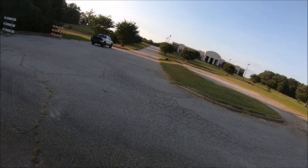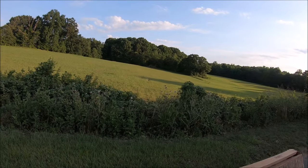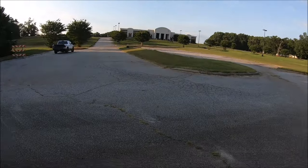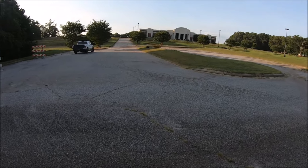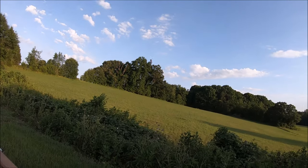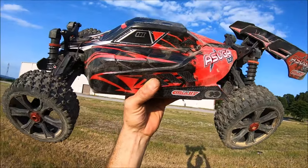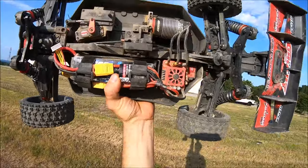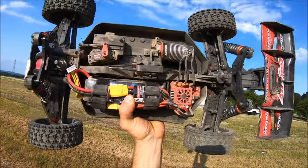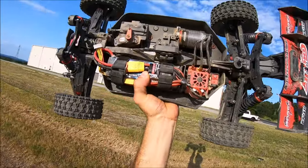Time for a field launch. Up she goes. Hot damn, now I've got to go get it. On her feet. All right, time to give this Team Corally Asuga XLR a rip. This thing is so much fun — completely bone stock, nothing upgraded on it, still haven't broken anything. Knock on wood. Stock electronics, everything's stock except for a 16-tooth pinion. Shocks are stock, stock fluids, stock diff fluids, everything. All right guys, let's give her a rip.